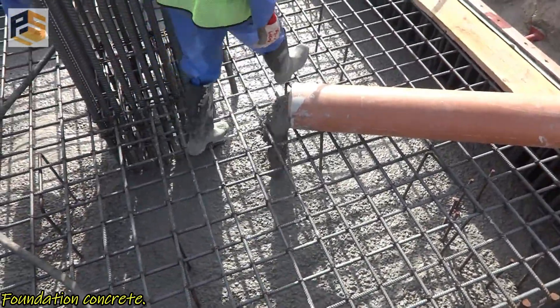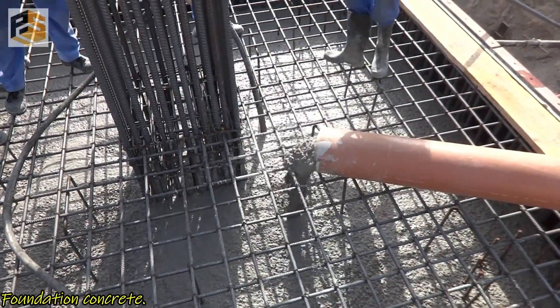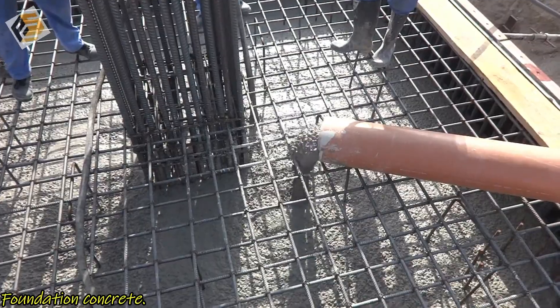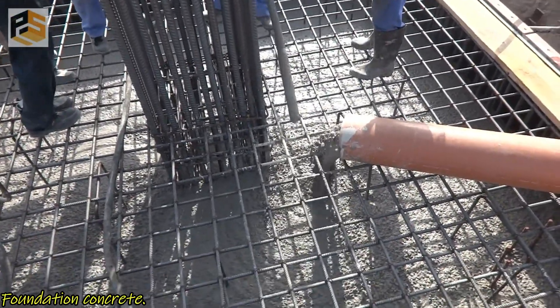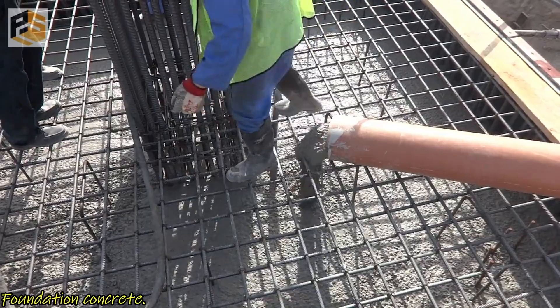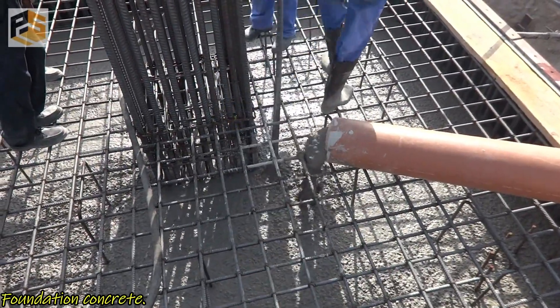We have to make sure the vibrator nozzle shall penetrate into all corners of the footing and rebar junctions as well, to confirm proper compaction of concrete. The vibrator is playing a very important role while concreting.